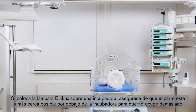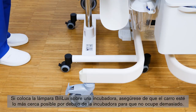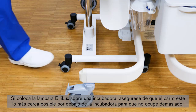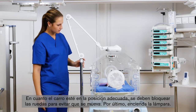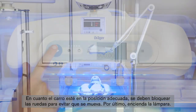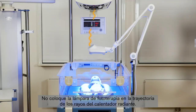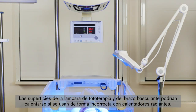If you position the Bililux above an incubator, make sure that you position the trolley as close as possible below the incubator to have a small footprint. As soon as the trolley is in the right position, the casters have to be locked to prevent movement. Finally, switch on the light. Do not position the phototherapy light directly in the path of heat rays from the radiant warmer. The baby should still receive radiant heat, but also phototherapy light. The surfaces of the phototherapy light and the spring arm may become hot when used incorrectly with radiant warmers.